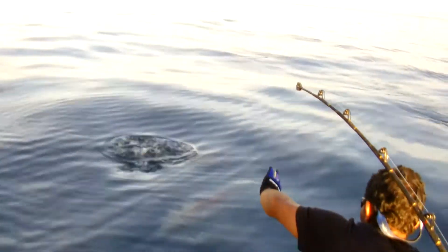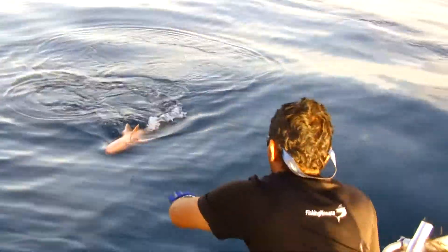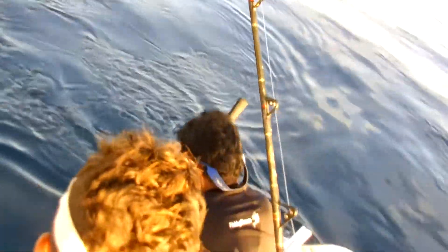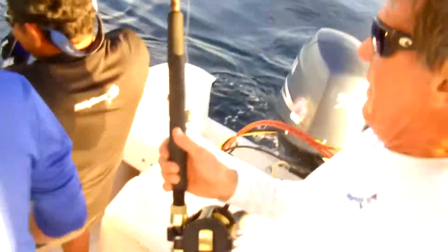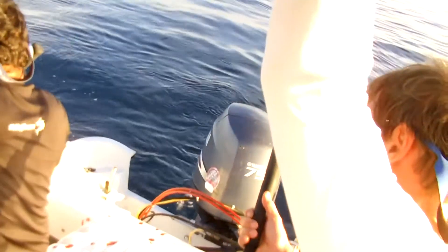Here, here, here! Get him in the boat! Here, here!